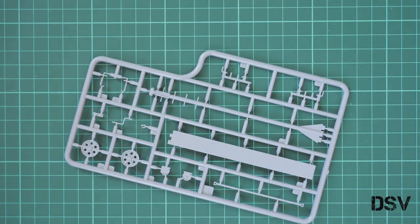As you can see, the molding quality is really good. I didn't find any possible problems with these parts, even though some of them are quite thin.